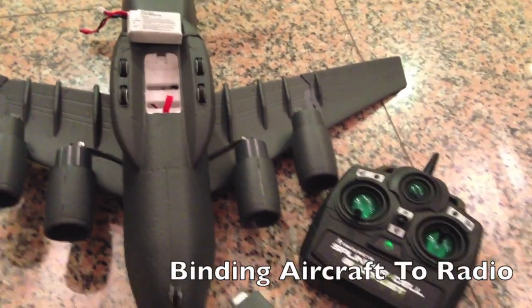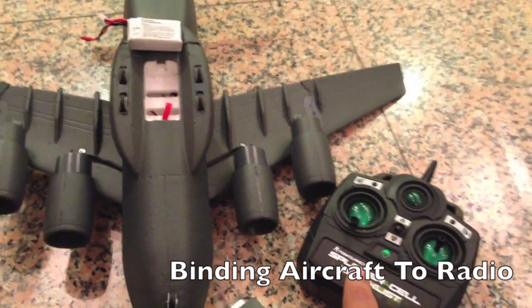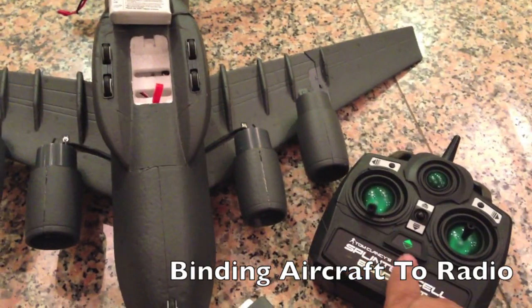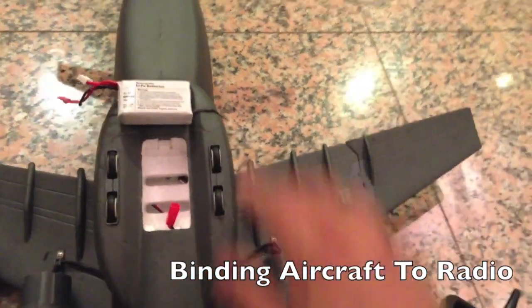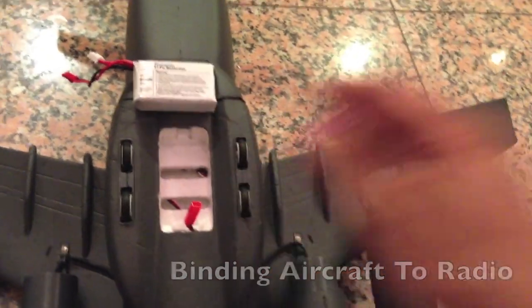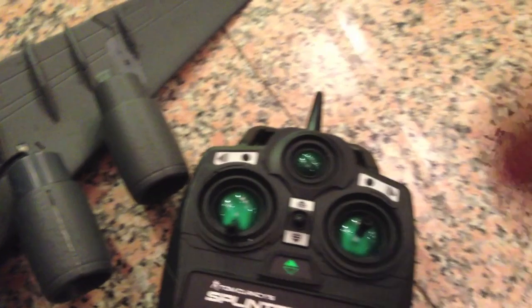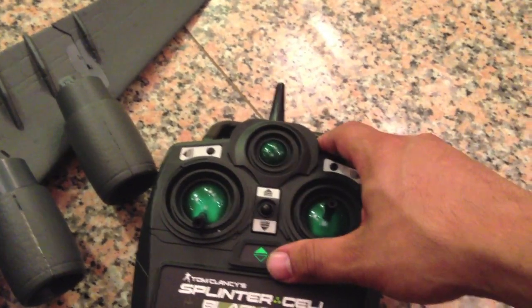We're getting a lot of phone calls where the customer is complaining that the plane is not responding to the radio, and that's because they're reversing the binding sequence. They're turning the radio on first and then hooking up the battery, which is wrong. What you want to do is connect the battery to the plane first, and once the battery is connected, go to your radio, make sure your left stick — which is throttle — is all the way down, and then power it on.